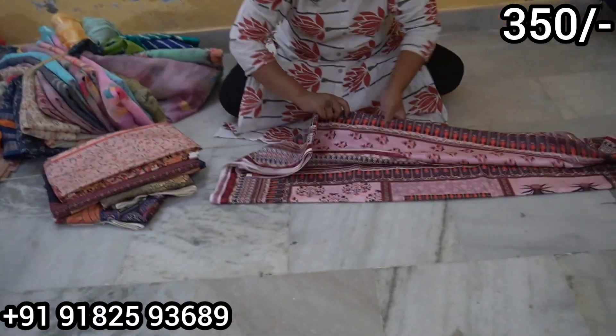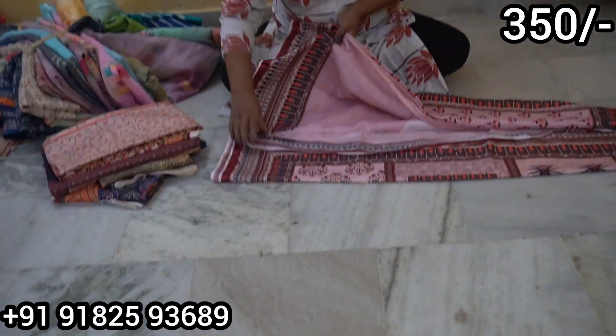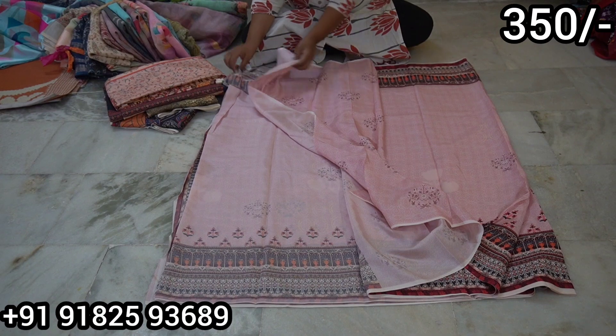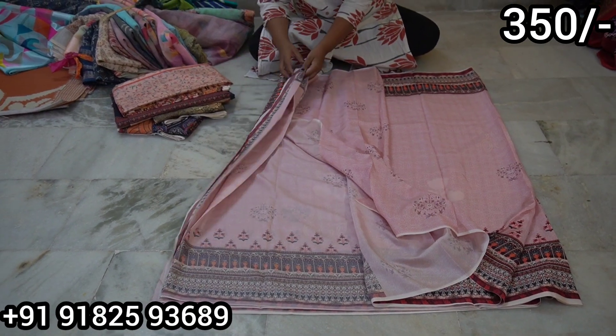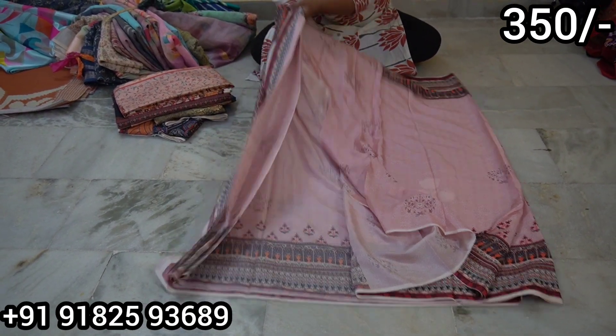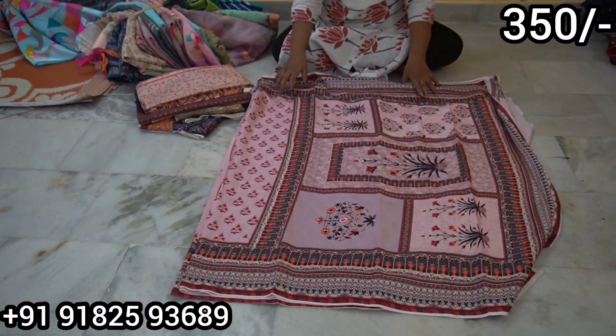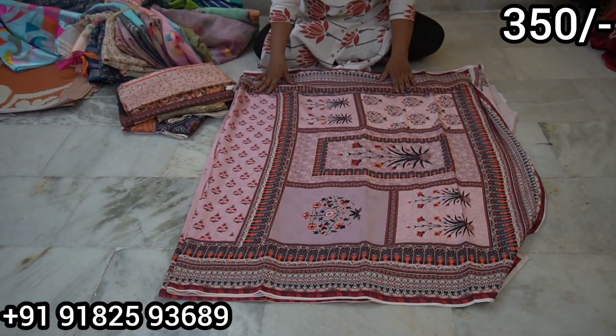The print models will be found here. These are just the blouse and package. We have a complete printed model. It is only Rs.350.